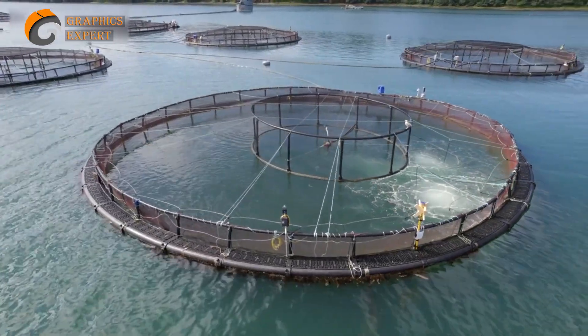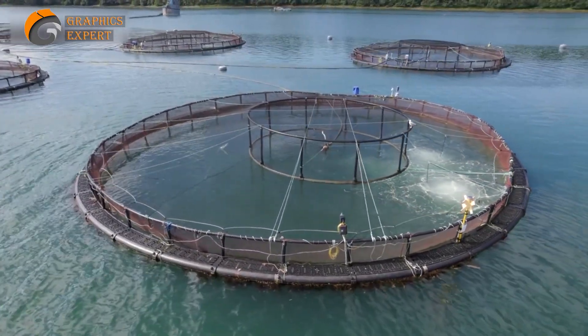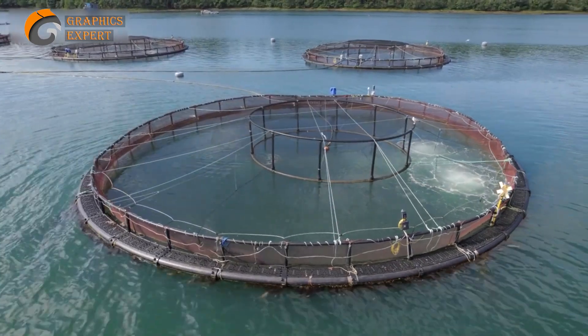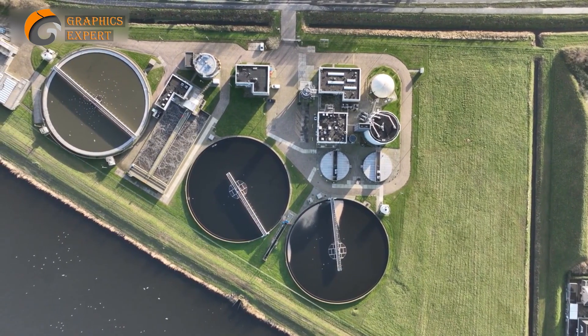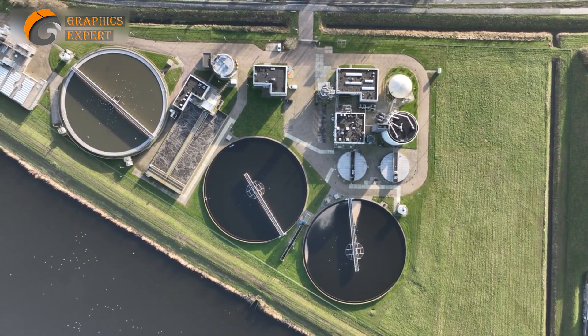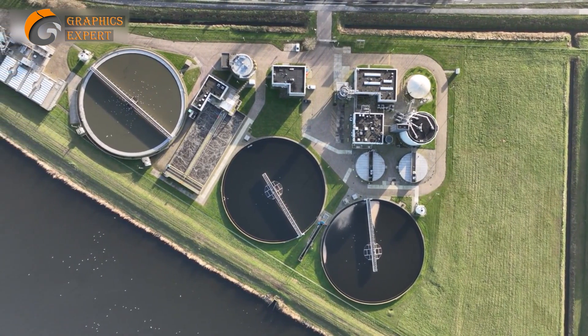Remember, the design and size of your farm will depend on the scale of your operation and the number of fish you plan to rear. Ensure that you have proper filtration systems, aeration equipment, and a reliable water source to maintain optimal conditions for your fish.